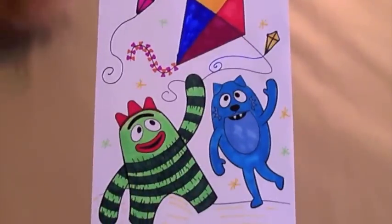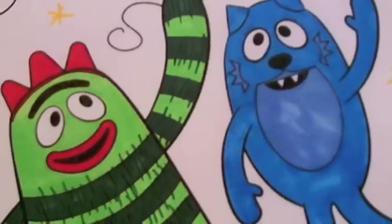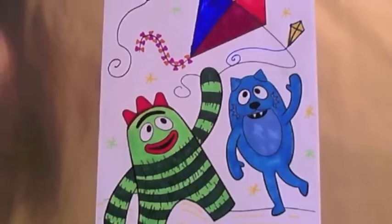It was so much fun colouring in the characters from Yo Gabba Gabba. Thanks for watching Colour Craze. Come back and watch us again soon. Bye bye.